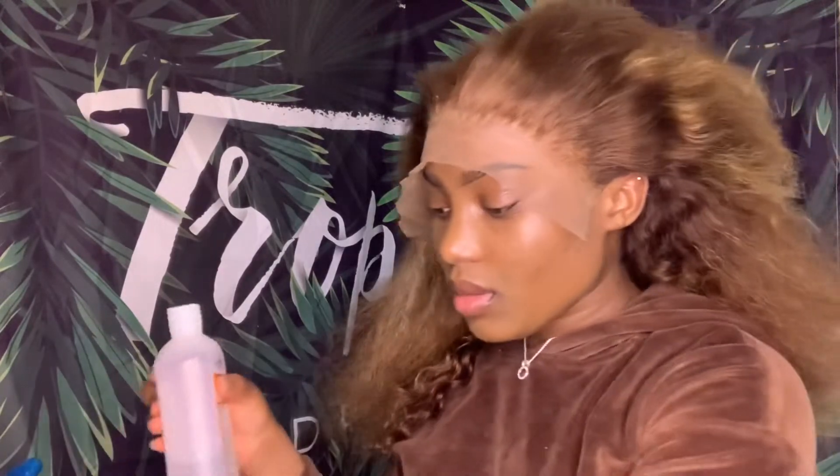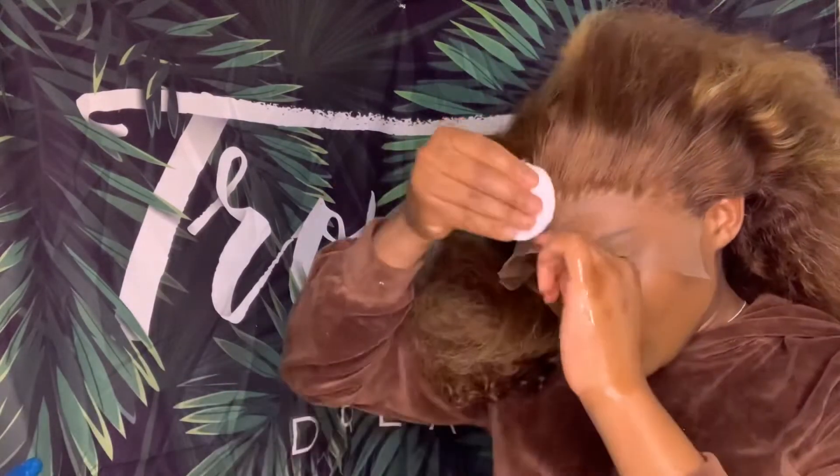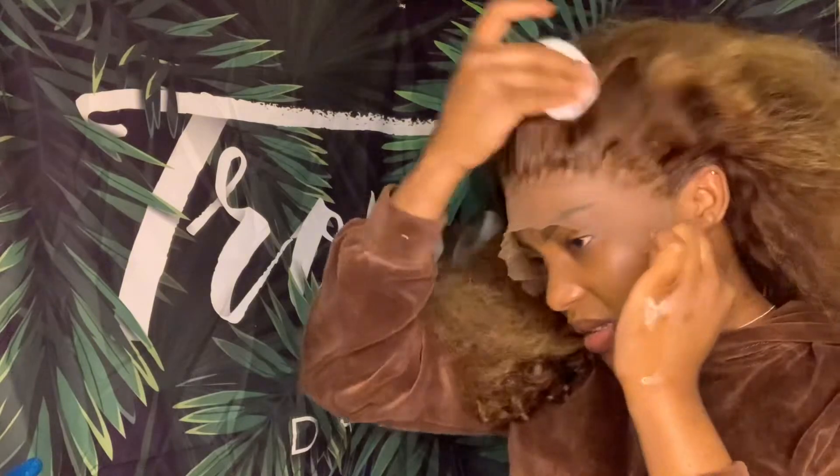After I think everything is dry, I'm just gonna use some alcohol to clean up the lace and clean up any excess product from the hair.